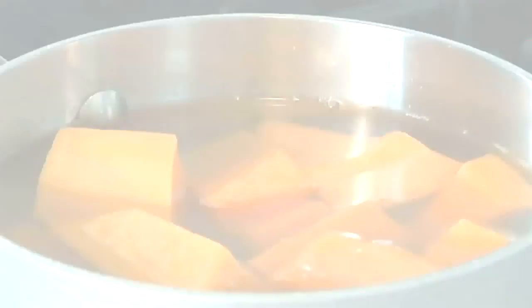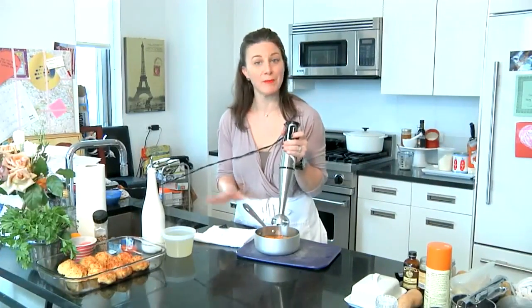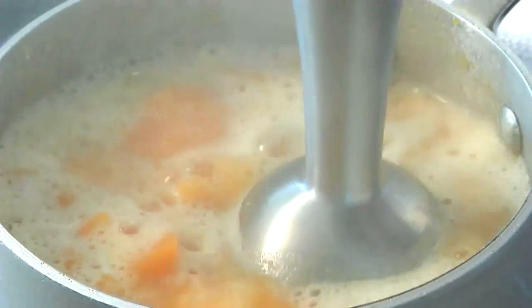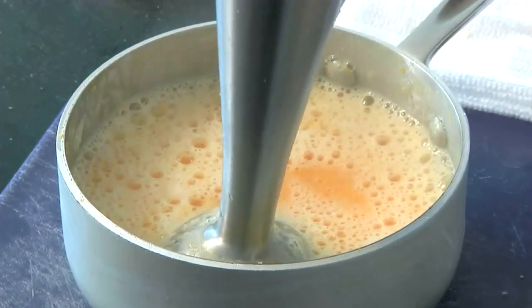The squash is ready — it's nice and soft and ready to be ground up. I'm gonna use my hand emulsifier, which is very easy to use, and grind it right in the pot to save dishes. This is going to be a very smooth puree for little babies. It's getting frothy and that's okay — that's just the vegetables getting frothed up.